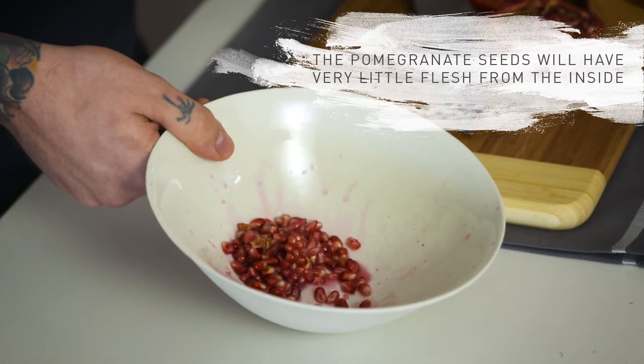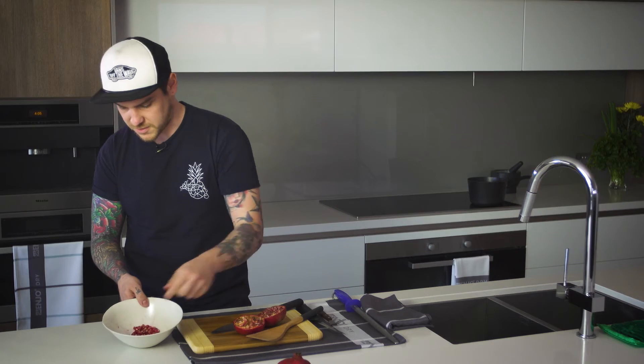Great way to get the pomegranate seeds with very little flesh on the inside. Pick out a few small bits and it's ready to go.